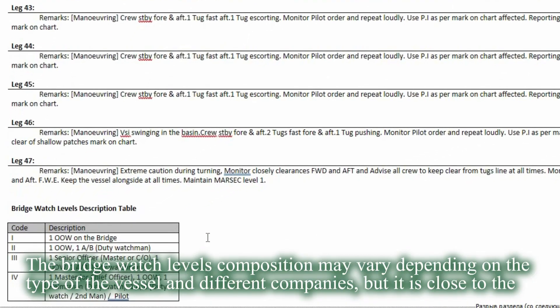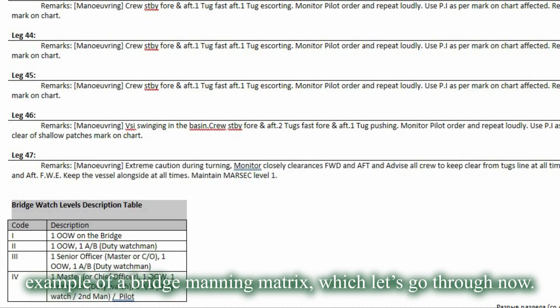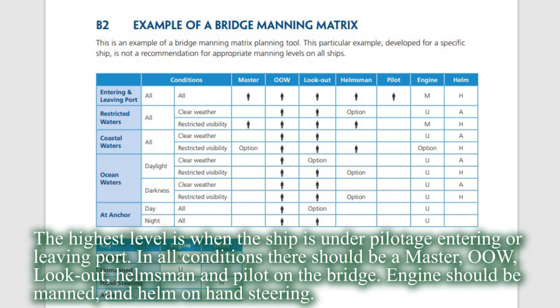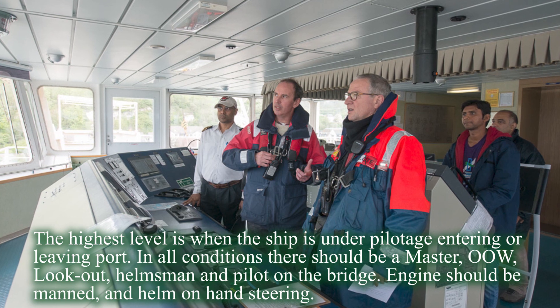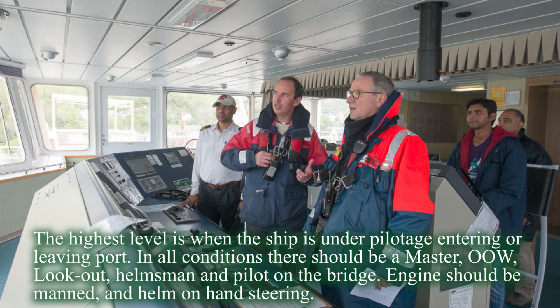The bridge watch level's composition may vary depending on the type of the vessel and different companies, but it is close to the example of a bridge manning matrix, which let's go through now. The highest level is when the ship is under pilotage entering or leaving port. In all conditions there should be a master, officer of the watch, lookout, helmsman, and pilot on the bridge. Engine should be manned and helm on hand steering.